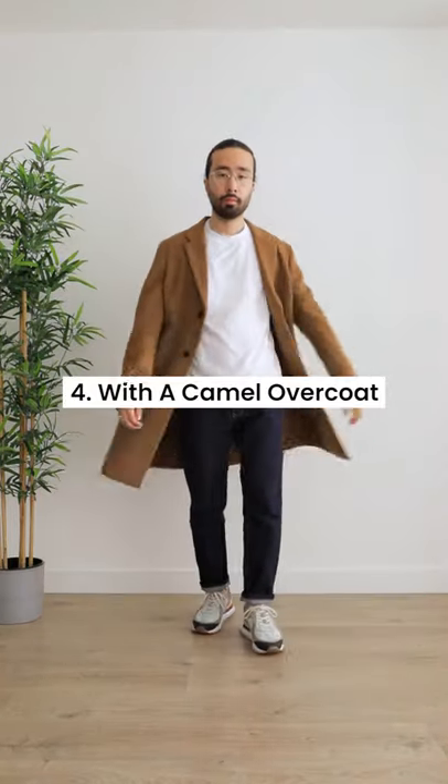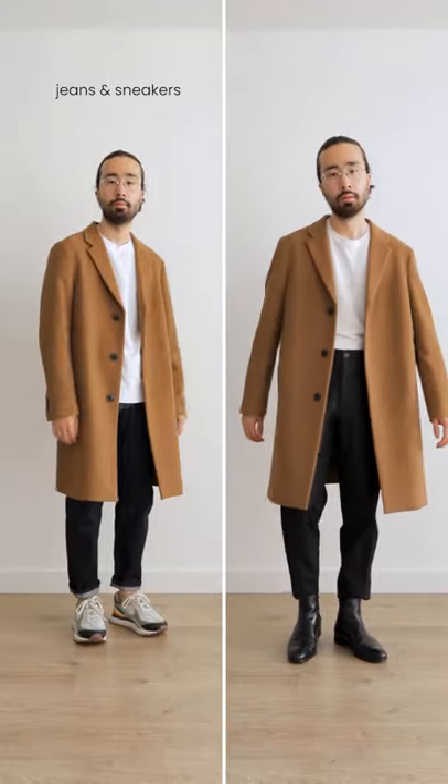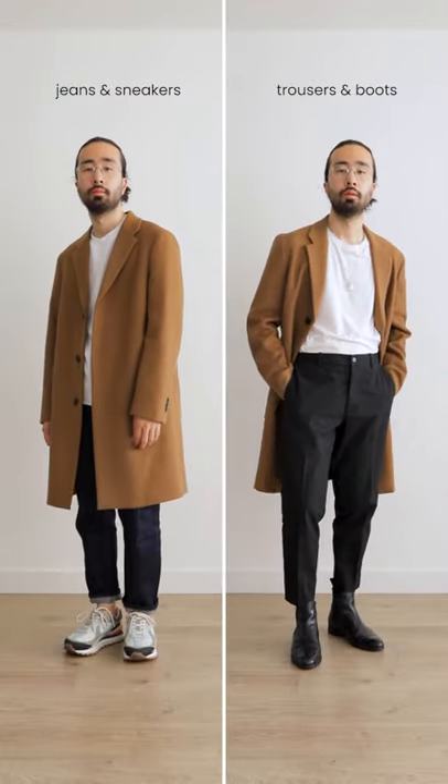Number 4, pop on a camel overcoat on top. A white tee and a camel overcoat will look good with literally anything, from super casual denim and sneakers to a more elegant trouser and boots combo.